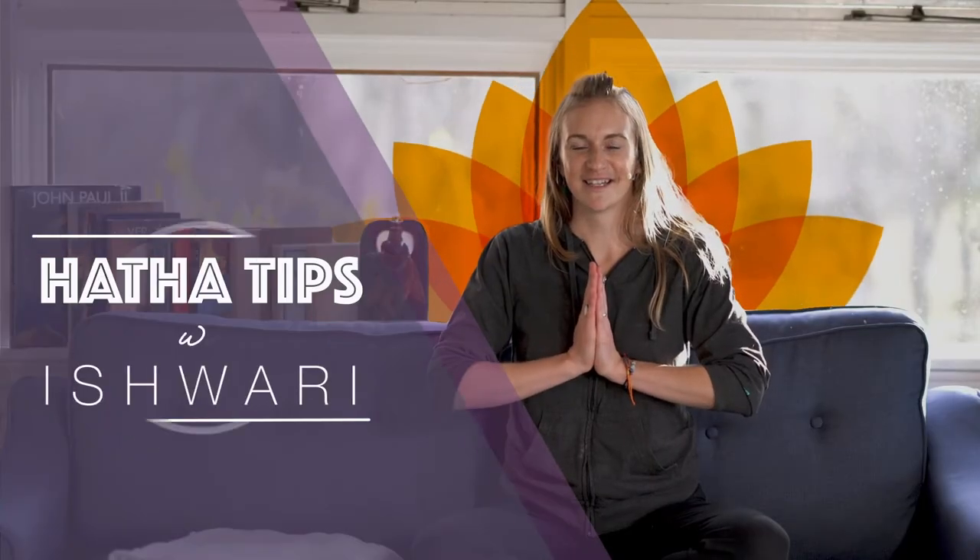Hello, I'm Ishwari and I'll be offering yoga tips for new experiences. Today we will be talking about the forward fold, Pashimottanasana.